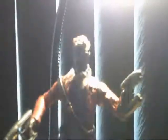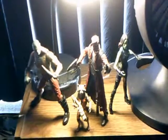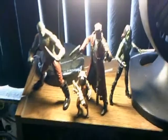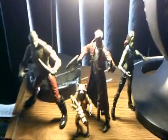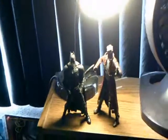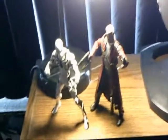Starlord stands the usual 6-inch scale size. Let's get some size comparisons. Here he is next to the other three Guardians — Rocket, Drax, and Gamora. You can see the size — Drax is a little bit taller. The tallest will be Groot but he's not finished yet, so once he's done I'll have a shot of them all. Here he is next to Ultimate Captain America — about the same height. And here he is next to my Movie Masters Dark Knight Rises Batman — you can see Starlord is taller.